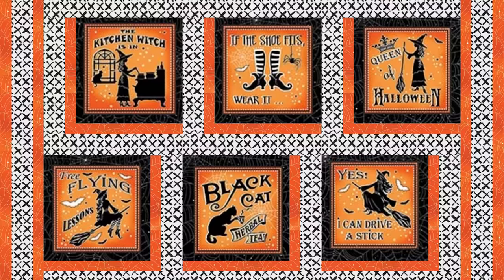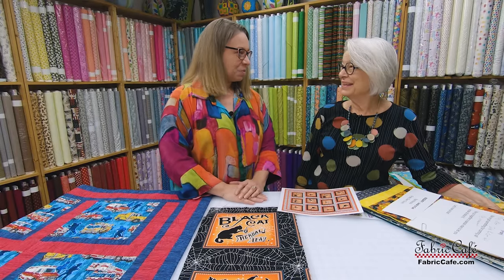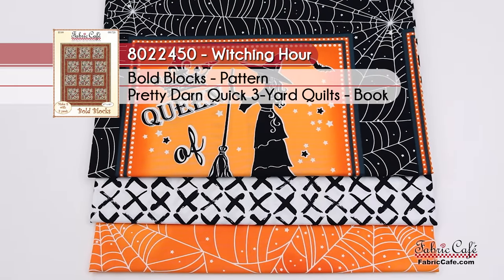The Bold Blocks pattern uses a 10 and a half inch block, and there's plenty of room in this panel to cut blocks that size — you could go all the way up to 10 and a half inches, or even nine and a half if you prefer a different pattern. The kit is called Witching Hour, number 8022-450. The pattern is Bold Blocks, available in the Pretty Darn Quick book or as an individual pattern.